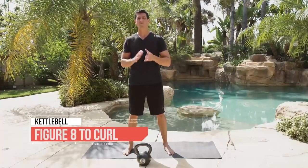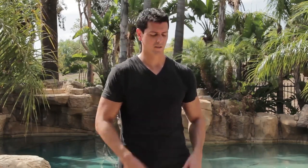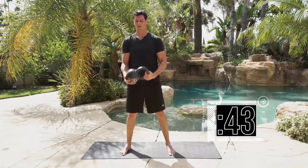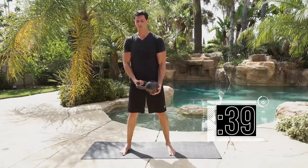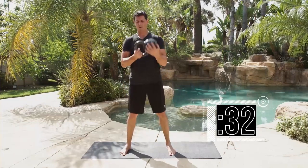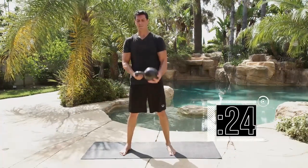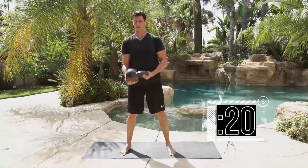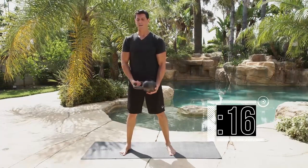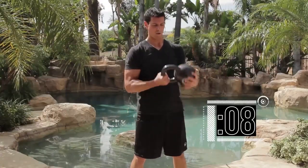Time for a complex drill — we're going to do the figure eight to hold and curl. Remember: we're going to cradle the weight and combine those two movements together. Try to flow. We're going 10 reps on 45 seconds. Figure eight and curl — 1, catch and curl 2, then continuing through to 10.